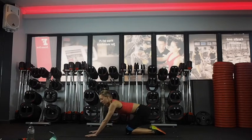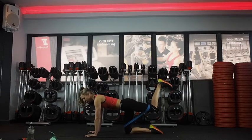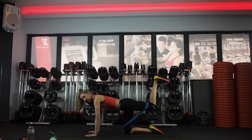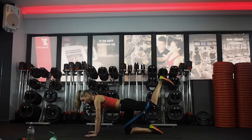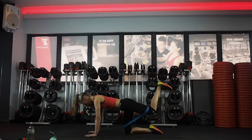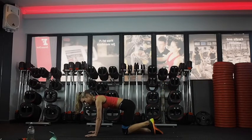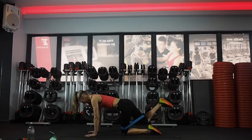Last exercise — we're going to do a little kickback. Kick back and in, squeezing your bum to lift the leg. 15 seconds. Last ten. Five, four, three, two — and change legs, last 30 seconds.